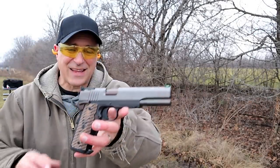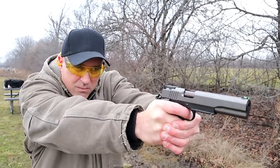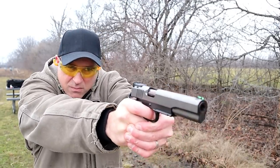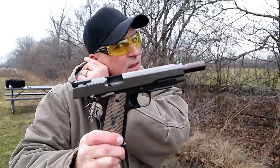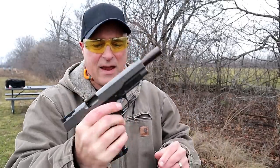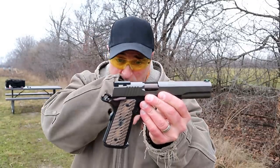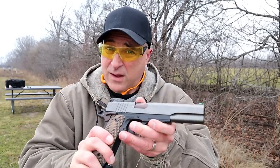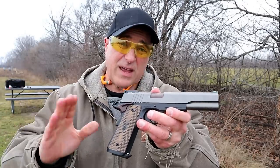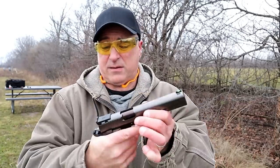Dan Wesson Kodiak 1911 10 millimeter. This is a high-end handgun. Dan Wesson is a maker known to create phenomenal guns. A lot of people love them — there are people out there that say if it's not a Dan Wesson, they're not interested, because they enjoy the quality.